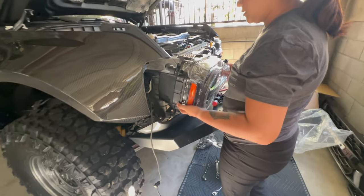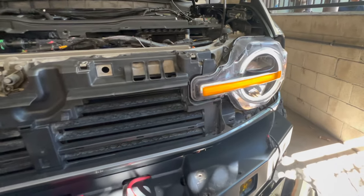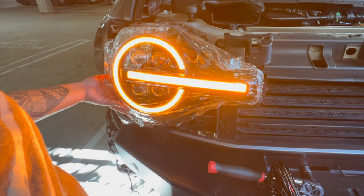We're going to turn it on to see what color this is. We found the right color already! So here's the OEM, and then there's this color. We don't have to do anything more.